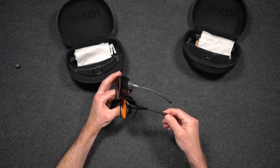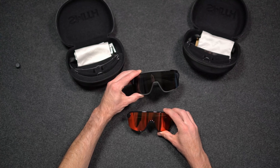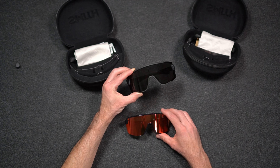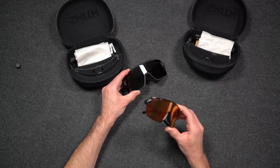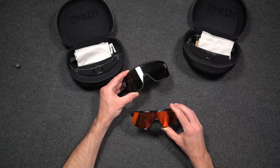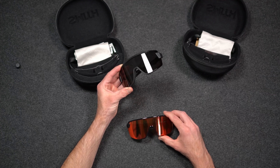They have a pretty similar shape. Another difference between the Bobcat and the Wildcat is the different lens and frame color options. The Wildcat comes in about eight different colors, which you can check out on smithoptics.com, and the Bobcat comes in about six different colors. The only colors they have in common are black and white — the other colors are unique to each model.